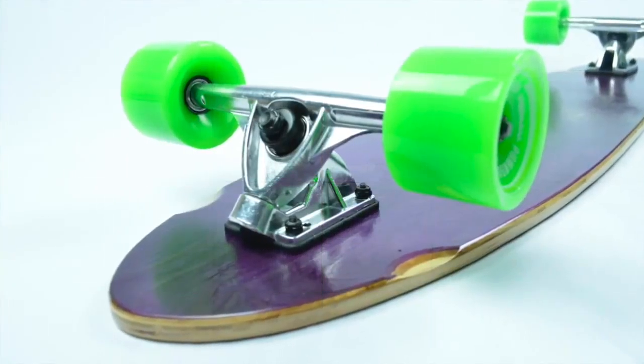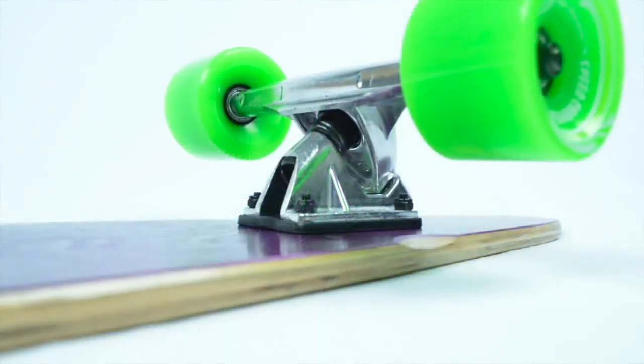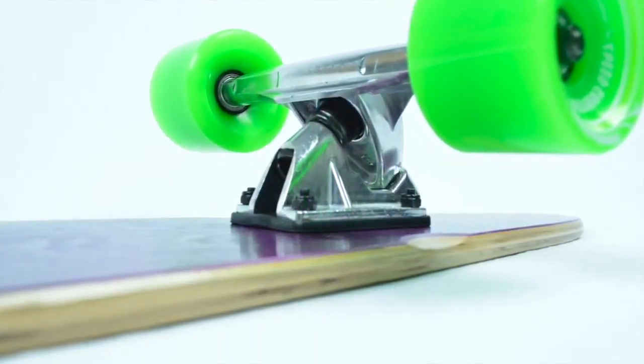This Pintail comes equipped with 9-inch heavy-duty aluminum trucks with a reverse kingpin setup to allow sleek carving and smooth cruising as it was designed to do.